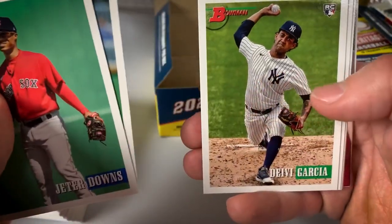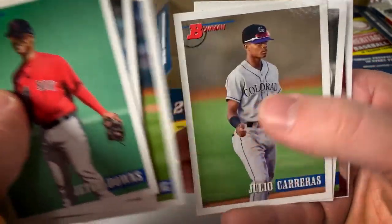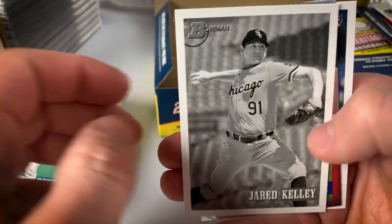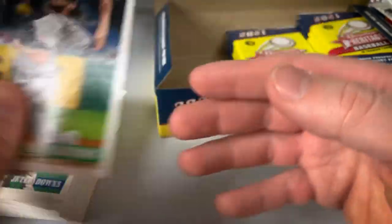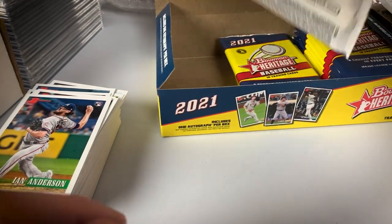Jeter Downs, Mackenzie Gore, Debbie Garcia, Spencer Howard, Terang, Carreras. There's a Jared Kelly black and white, Chrome Amador. Only one Chrome in that pack — supposed to get two per pack, but that wasn't the case in that one.